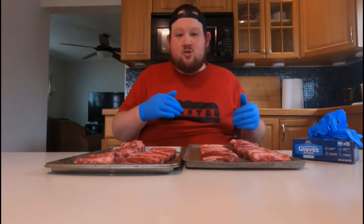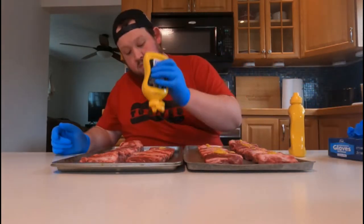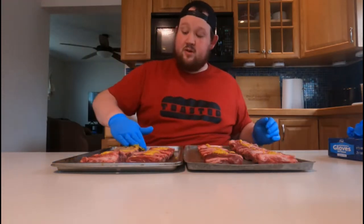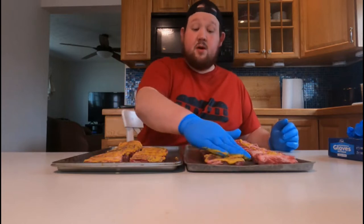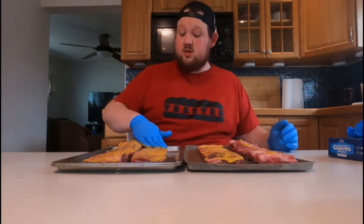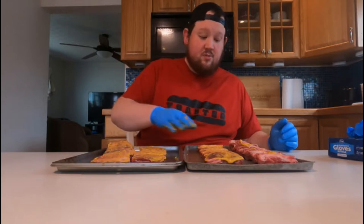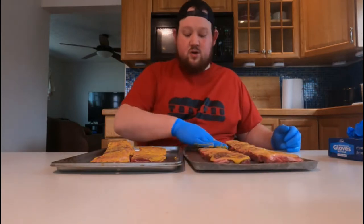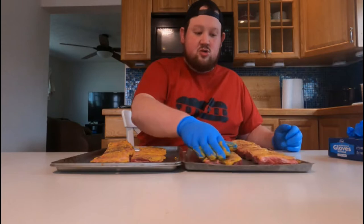Judging by how delicate they are, I'm just going to leave them on the pans because the last thing I want is to smoke these and then play 'find the ribs' at the bottom of the smoker. We'll leave them here — they'll still get a nice crust. I'll leave them unwrapped and just focus on seasoning the tops, since we don't really eat the bottoms.